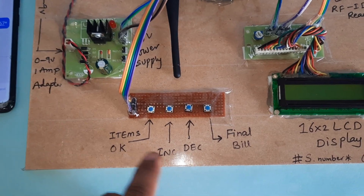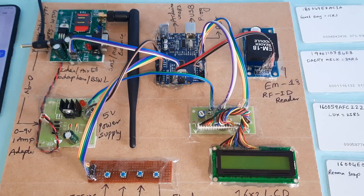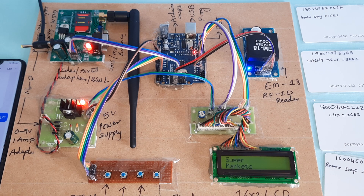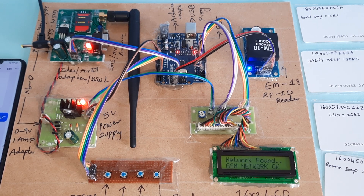Here are the increment, decrement, and final bill buttons. Let's start the power supply. This is the Smart Shopping Trolley for supermarkets. GSM testing — echo, finding network... network found.